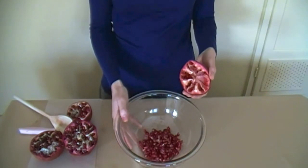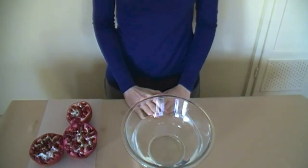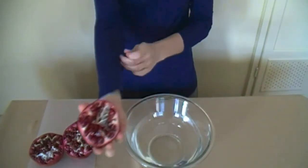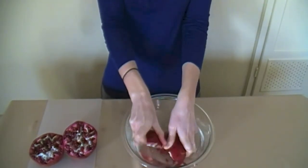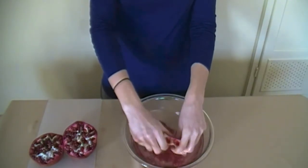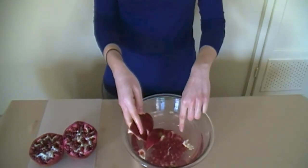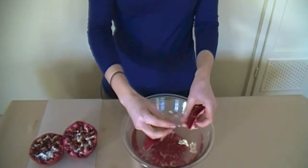I'm now going to show you a second method for opening your pomegranate that requires a bowl with water. Using the other half of the pomegranate, I have my bowl of water here, which is about room temperature. I'm going to put the pomegranate upside down in the water and gently break it apart into segments. I'm then going to massage the arils out of the membrane. Any membrane that gets detached will float to the top. So you'll see the arils sink to the bottom and the membrane floats to the top. If any arils are still attached, you can gently remove them.